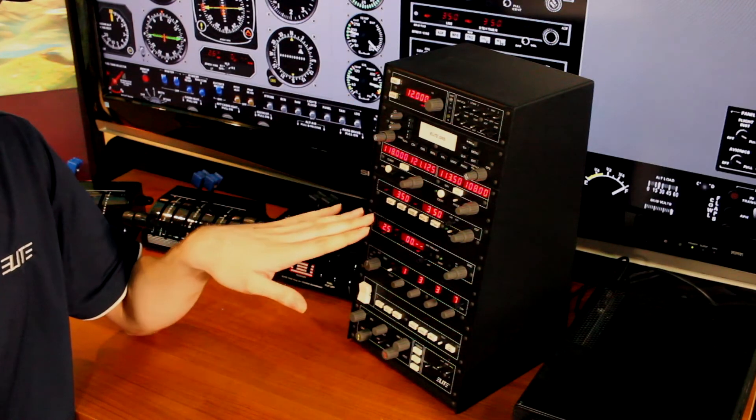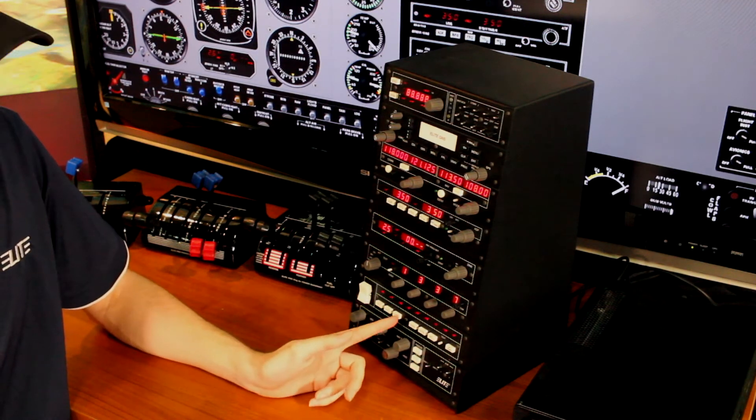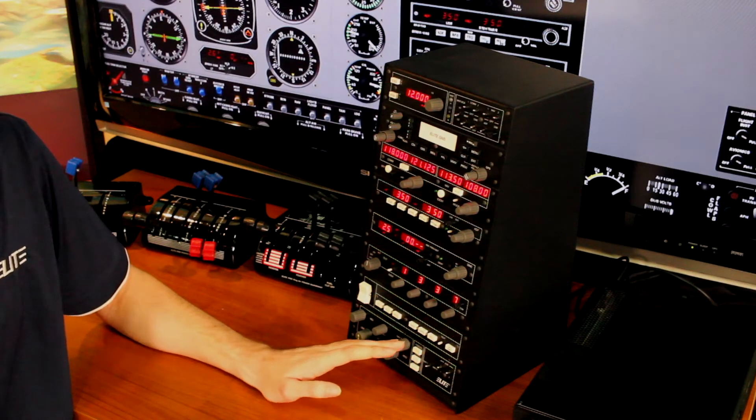We do have a com/nav for your frequencies, ADF, DME panel, there's a transponder here, there's going to be your autopilot down here, and a heading course module. The AP4000 is also going to offer a few buttons that are specific to Elite.